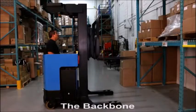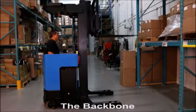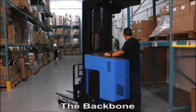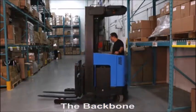Reach trucks and stand-up forklifts are excellent for product storage. However, when turning or backing up around a rack system, the truck can experience an underride situation.